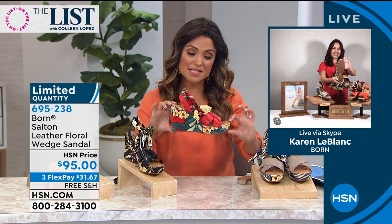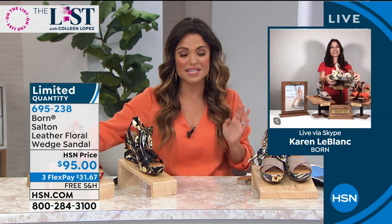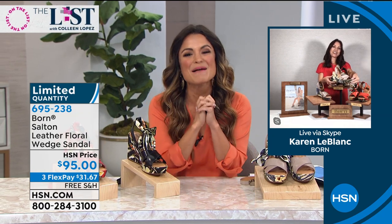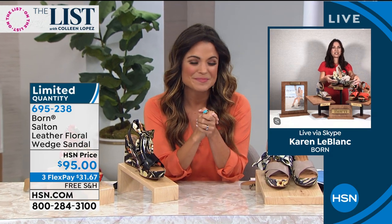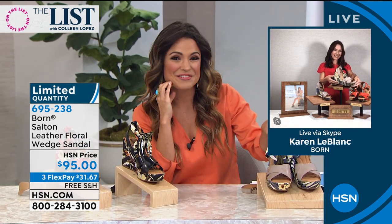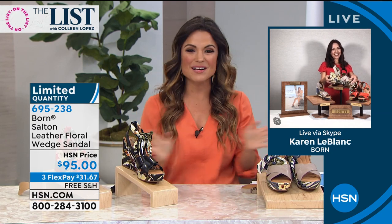It's 4 inches high but with that 1-inch platform, so it's like you're on 3 inches only — really comfy and fun to wear. Karen and the host are happy to debut this together, expecting it to be a real hit for the summer season. If you're in the ordering process, hang tight. You can also go to hsn.com or use the free app to skip to the front of the line.